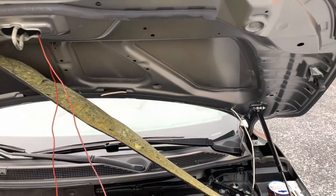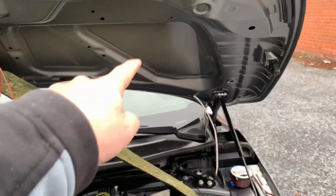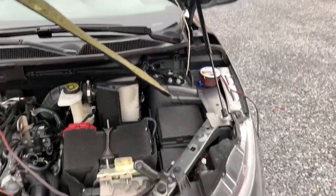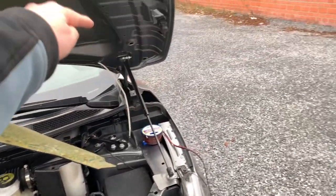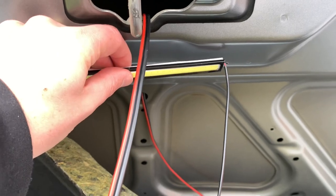The access on this Qashqai version isn't as good as on the previous one. I've fed several guide cables through and attached my real wire, and now I'm going to pull it all the way back. Then you look for the correct spot to place the LED.